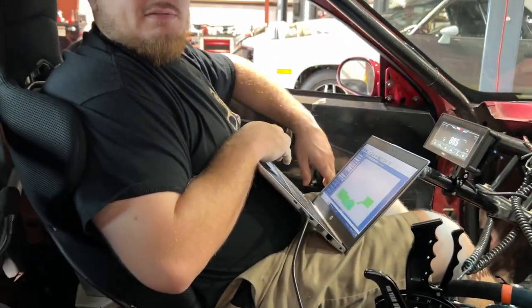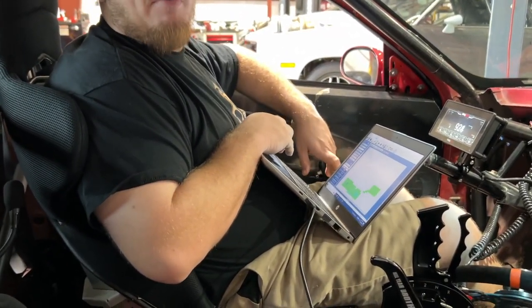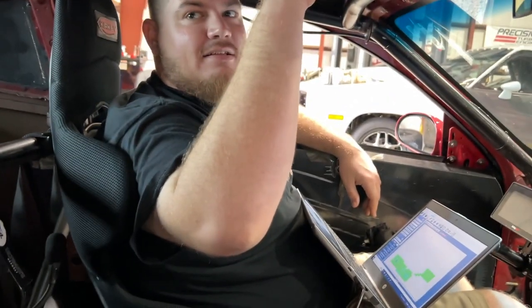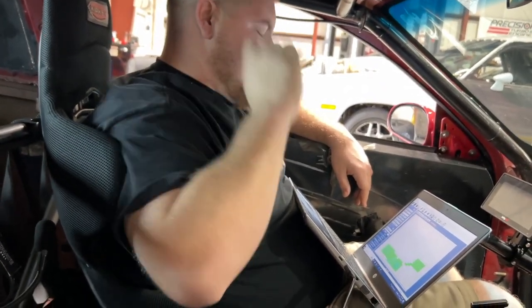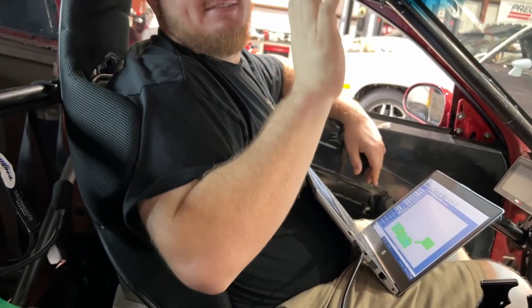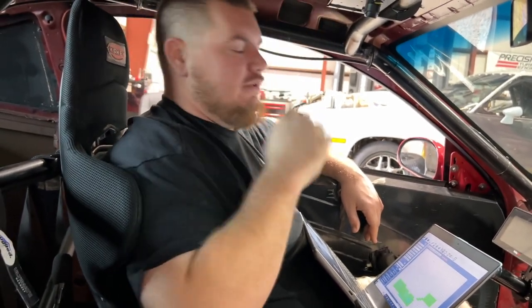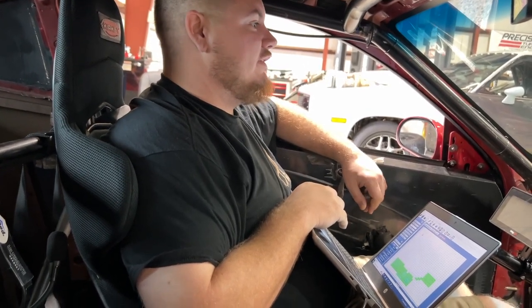That was like 12 pounds. 12 pounds of boost? Yeah, so it's making about 5 more pounds of boost in dome pressure, just so you know. I remember last time this thing was making silly power on low boost. I don't know what it is about this combo, but something — dude, it makes good power. I know. I think it's underestimated, honestly.